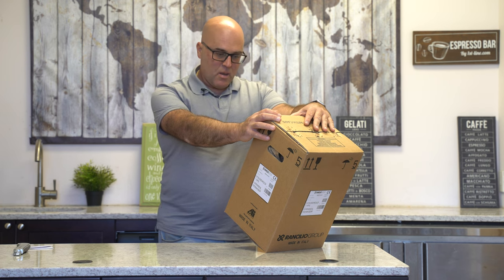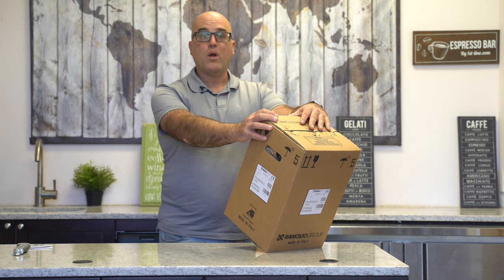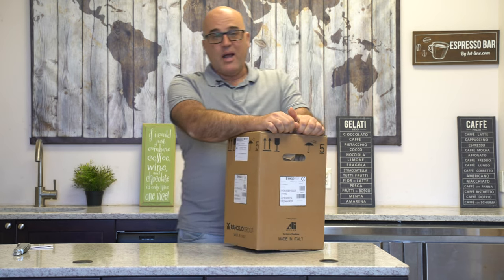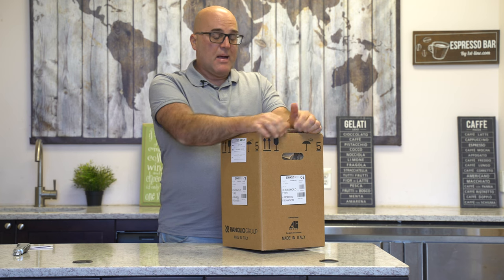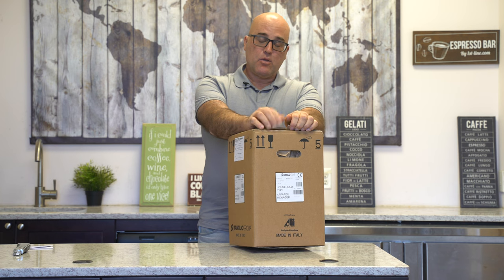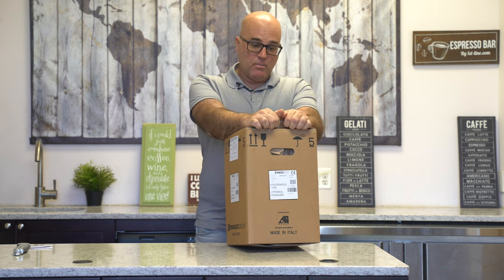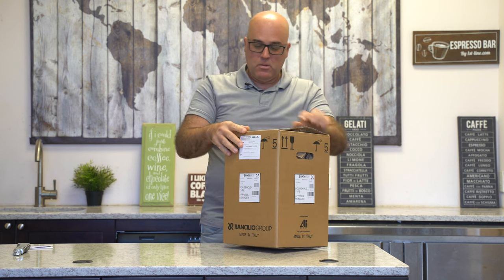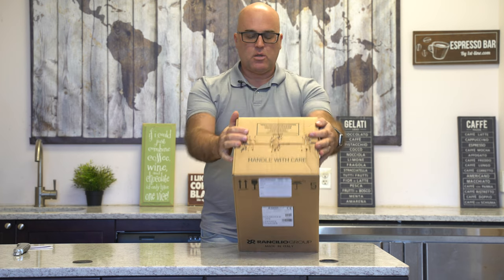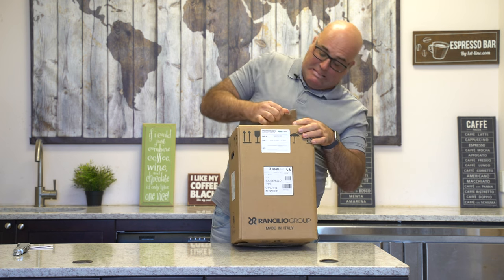On top it says 'Style Grinder, 110 volt, in white.' Now this is the part I hate — I do not like staples. There are two reasons: one, you get punctured by one of them and they sting because they have a chemical on them, and two, they're very hard to remove.